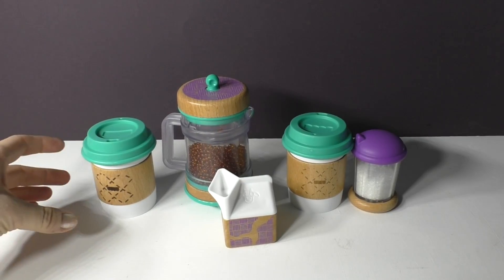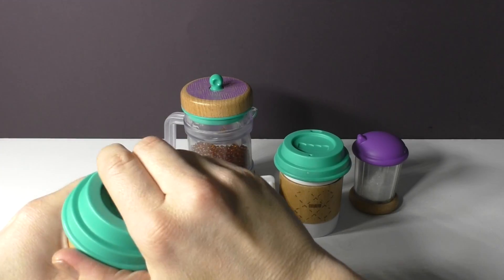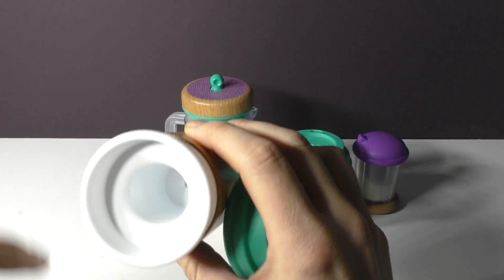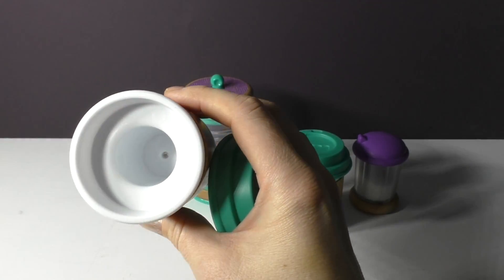All right, so everything is out of the box now. As I mentioned, you've got two coffee cups and you can see that the lid on both of the coffee cups comes off. This is hollow inside and you can see it goes right through to the bottom, so kids can't put any liquid in this.